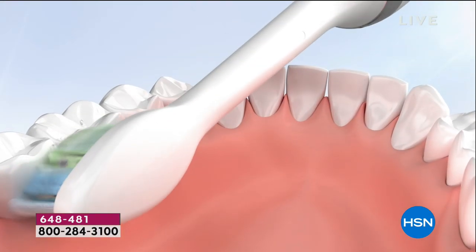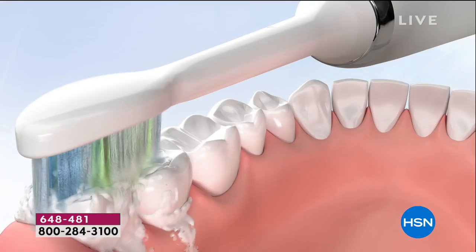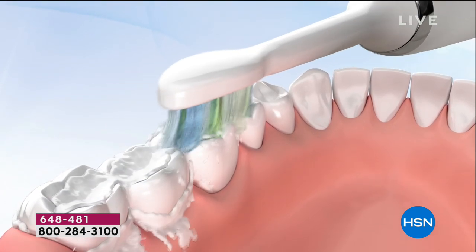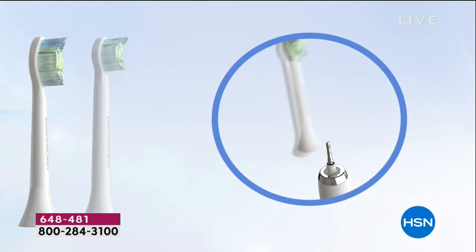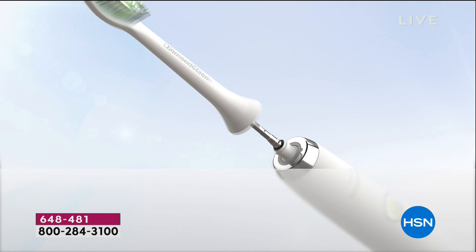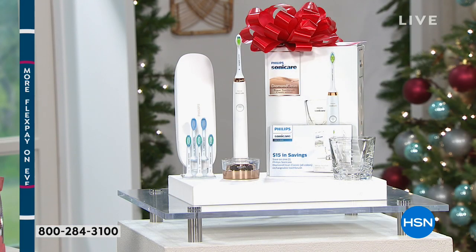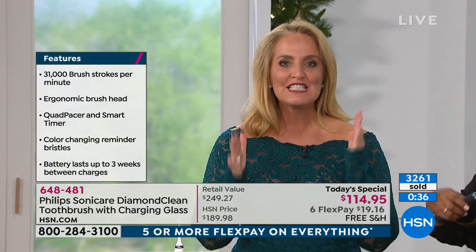Most dentists and dental hygienists recommend Philips Sonicare by name and by brand. It's on our best FlexPay at $19.16. It's an awesome gift. You don't want to have challenges with oral hygiene. At 31,000 brush strokes per minute, doubled up over a two-minute time period, that is more than you can do with a manual toothbrush in an entire month. Getting a month's worth of tooth brushing every single time you brush — it's that sonic technology that makes the difference.